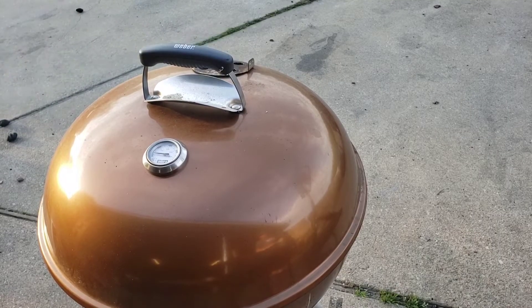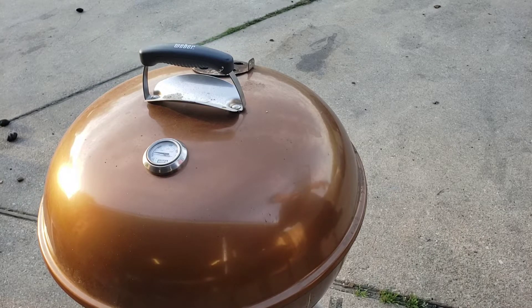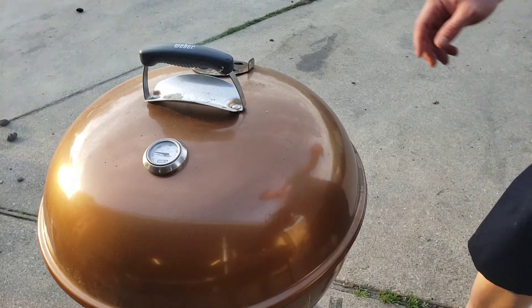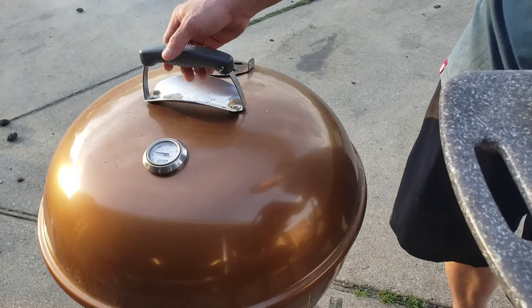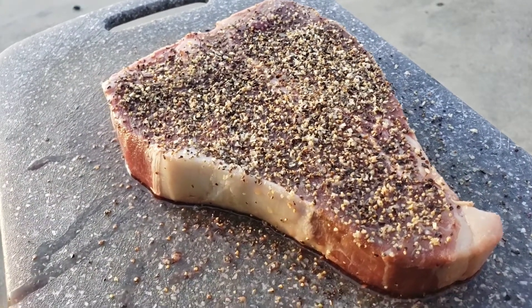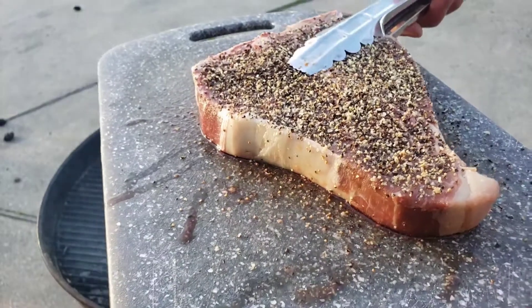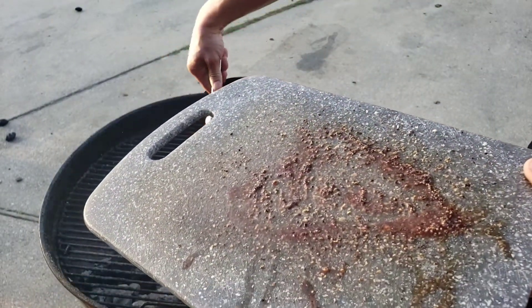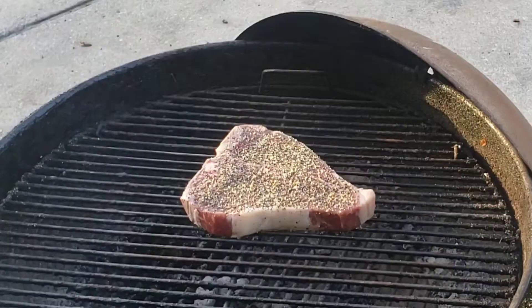It doesn't get much better than this — in Texas we've got 90-degree weather, an awesome sunny day, and we've got cherry and hickory wood rolling out of the Weber kettle. The Young Buck steak seasoning has been sweating in nicely. Let's go ahead and put the New York strip side towards the heat and shut the kettle down. We'll check on this in 15 minutes.